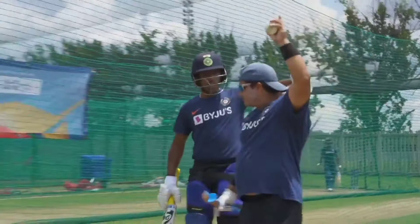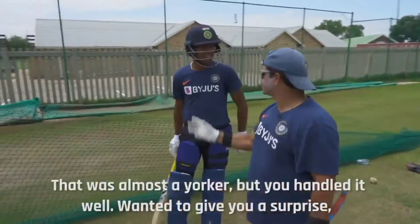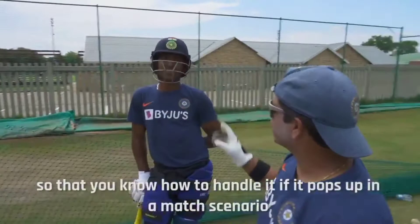Can it be a one now? Deep square leg — I'll give you that. I was trying to work with a yorker, it was almost a yorker. You handled it well. I wanted to give you a surprise — that match scenario, if you come in, how do you handle it?